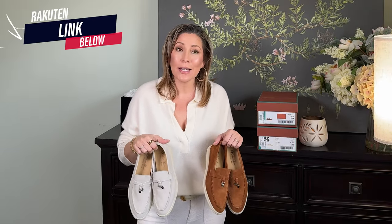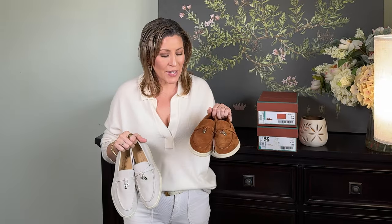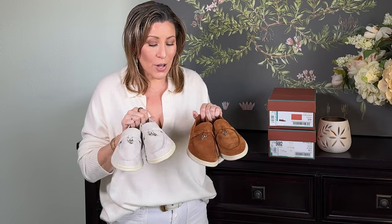I actually picked them up from Neiman Marcus, not Saks — they carry them at both places. I love to use the Rakuten app, and Neiman Marcus probably had a higher cash back offer. If you don't use Rakuten, especially when buying from stores like these, you should — you get cash back. I have a link below if you don't have the app.